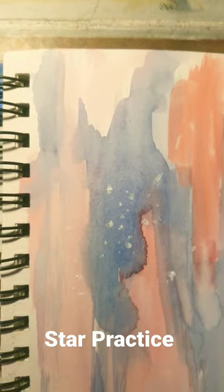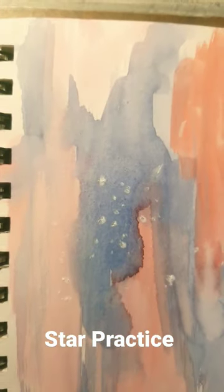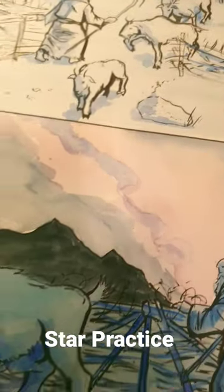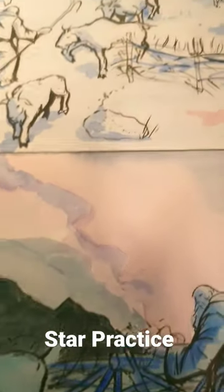It turns out I don't have gouache, or at least I have no idea where my gouache is. So I'm trying zinc white acrylic paint, and I'm not really liking the results. So I'm going to leave this area in the sky blank, and then maybe I'll put the stars in using Clip Studio.